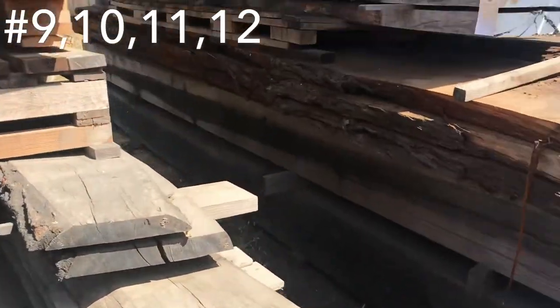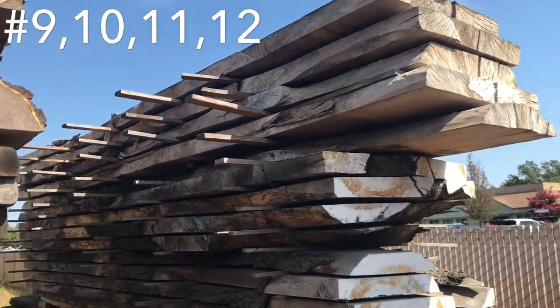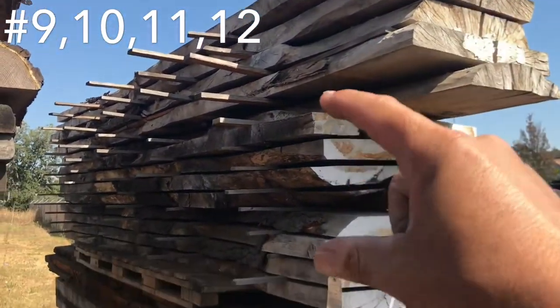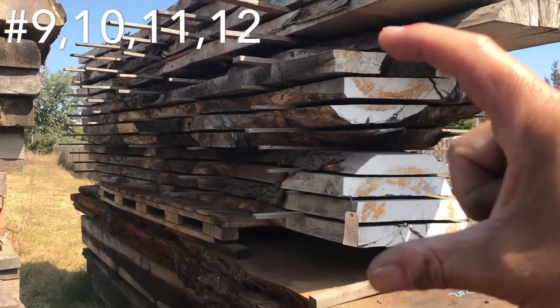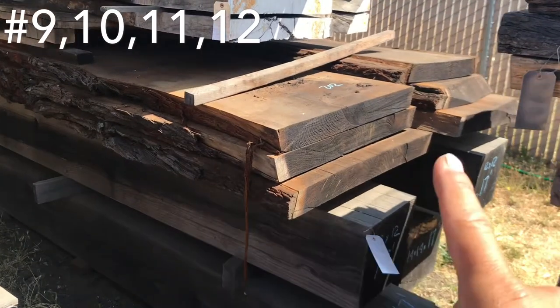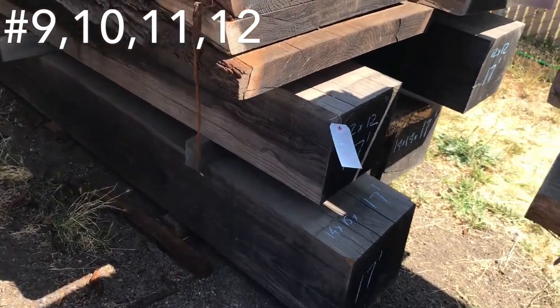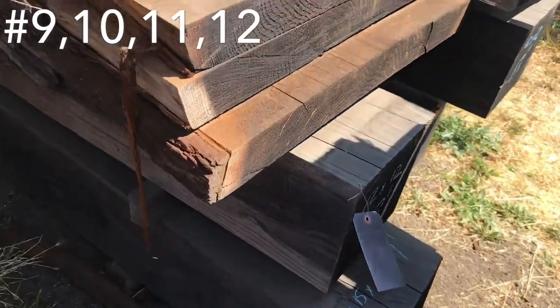Pine. Next — these are some of my big long pieces for bar tops. We got poplar burl on the top. Right here, that is deodar cedar. And then six pieces of nice redwood slabs. And then some beams — not too excited to sell the beams.